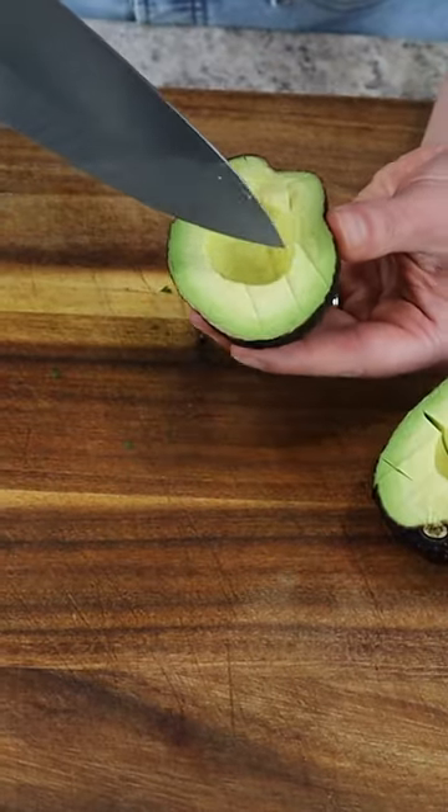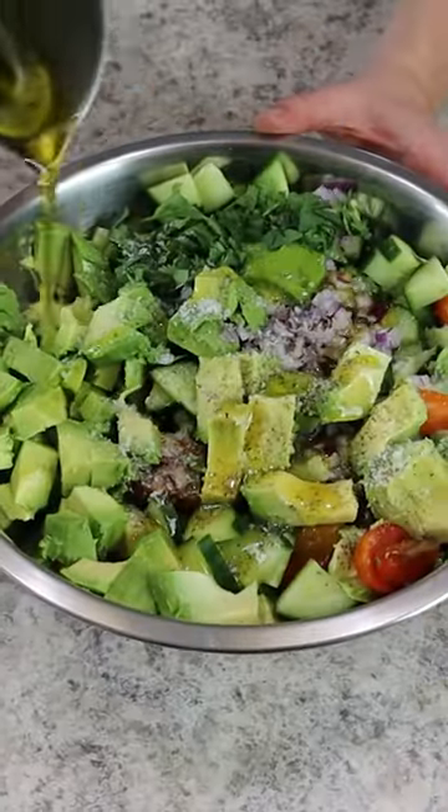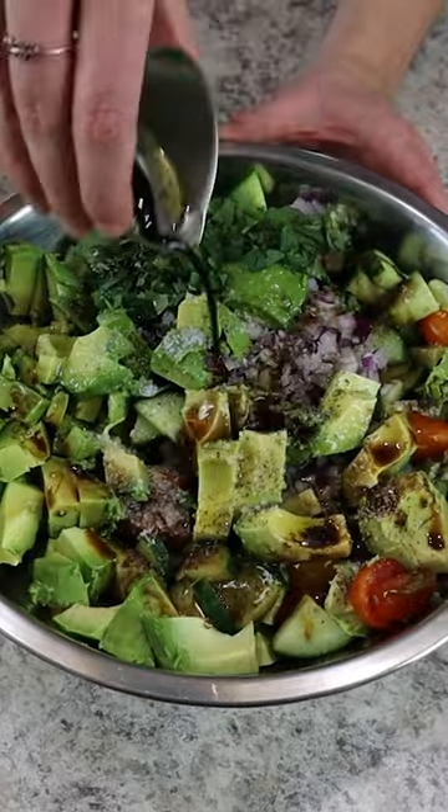Finally, season everything up and then top with an eighth cup of extra virgin olive oil and an eighth cup of balsamic vinegar. Then stir and enjoy.